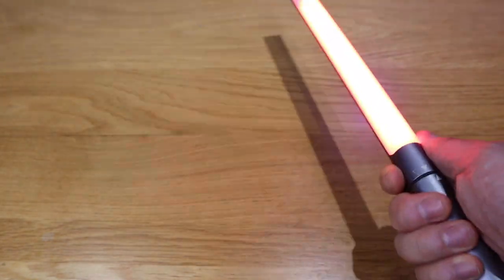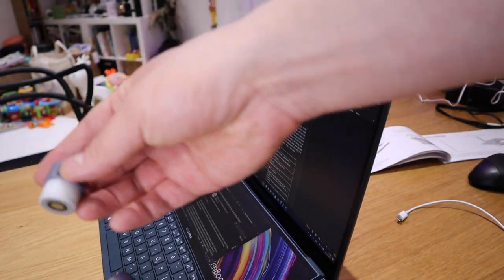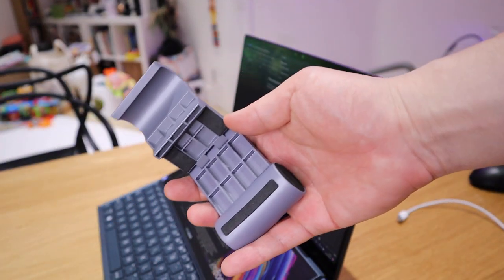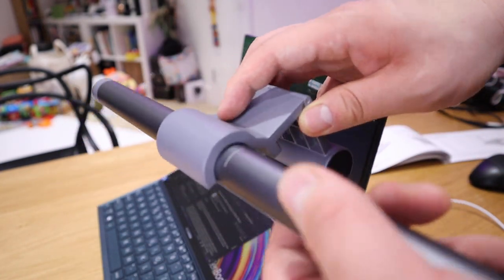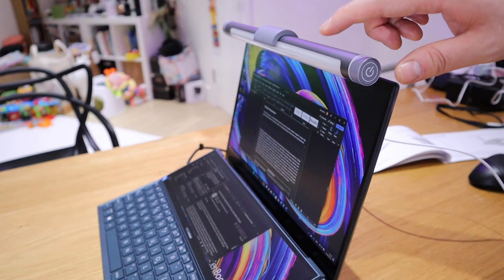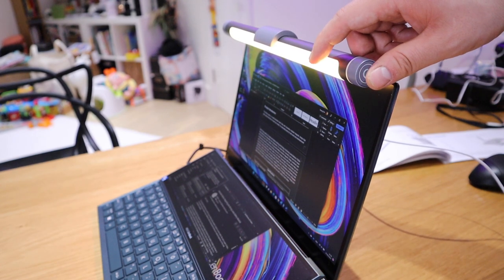Next is the screen light mode, which is also very simple to assemble. We got the portable charging dock here that needs to be magnetically connected to the actual light bulb itself, and then we have the screen light mount — this is magnetic by the way, so you'll be able to mount it magnetically. All connected, then all you need to do is charge it with the USB-C cable provided, press the button for three seconds, and you're good to go.